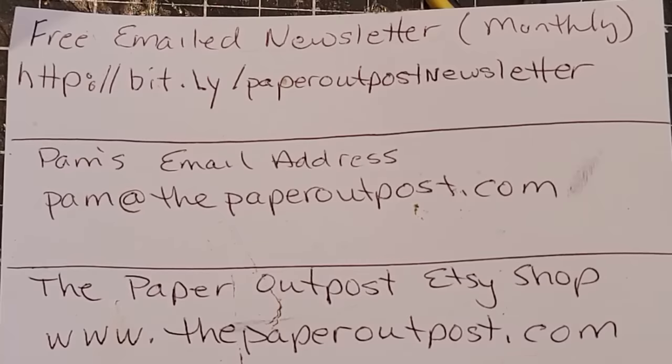I offer a service called the print and mail service if you don't like to print or don't have a printer. I also sell the digi kits there — there's over 240 now.